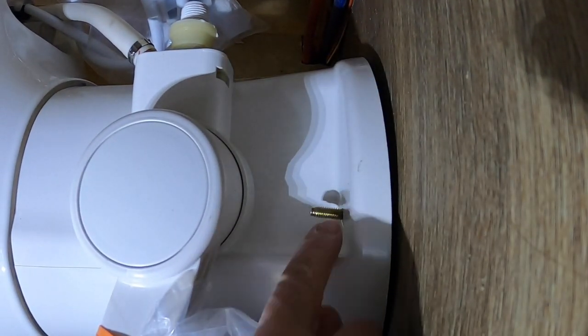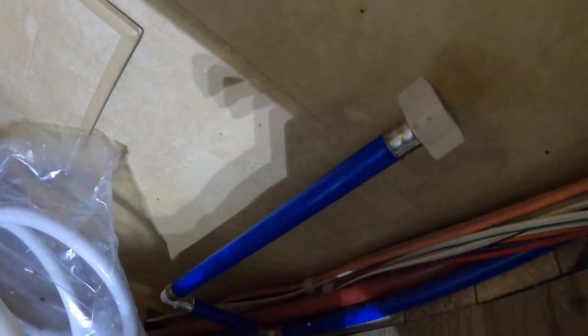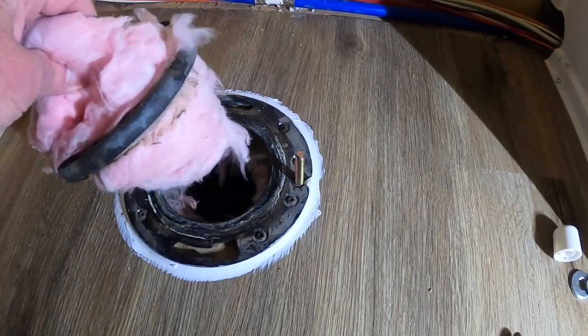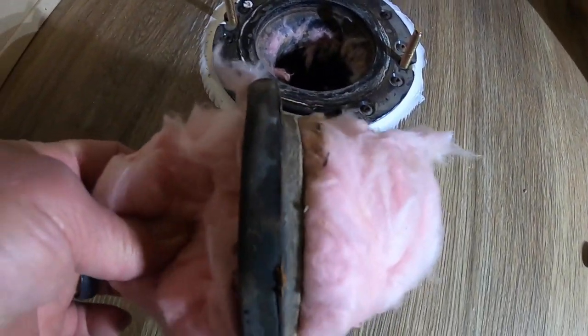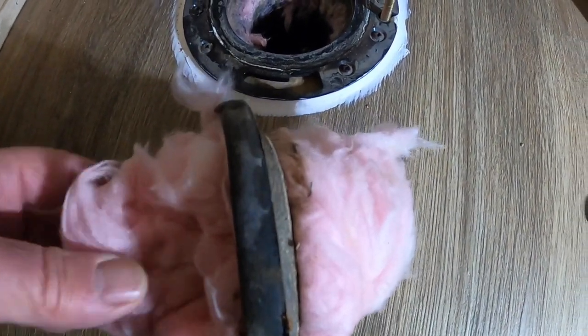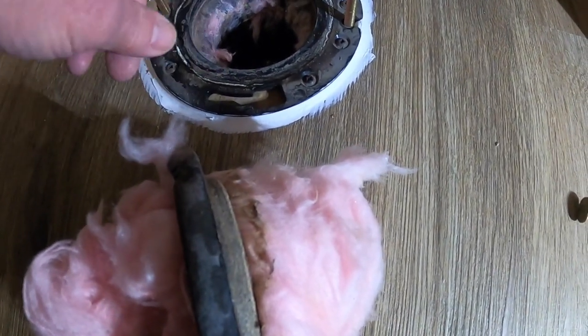All you do is take off the two nuts - one on either side - unscrew the water line right there and go ahead and lift it off. Very simple. Getting ready to put the toilet back on - always stuff a rag down there, but make sure you take the seal off the old toilet because the new toilet has a new seal on it. Clean the flange up really good.